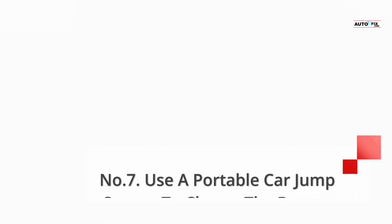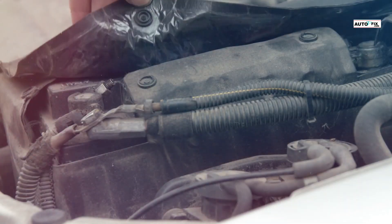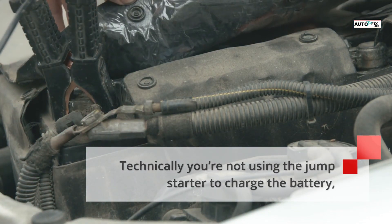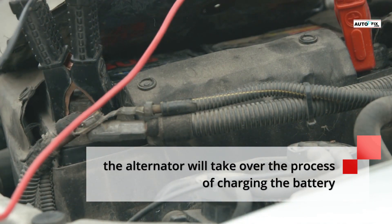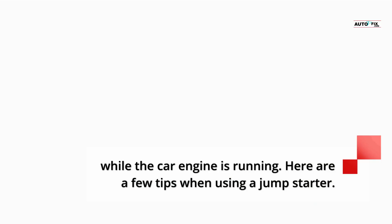Number 7: Use a portable car jumpstarter to charge the battery. Technically you're not using the jumpstarter to charge the battery, but it is used to start the process. Once the engine is started, the alternator will take over the process of charging the battery while the car engine is running. Here are a few tips when using a jumpstarter.